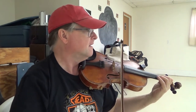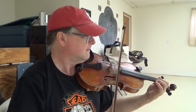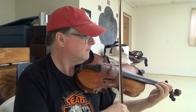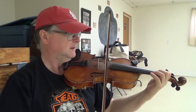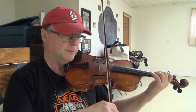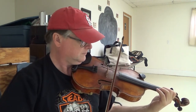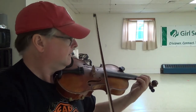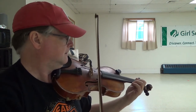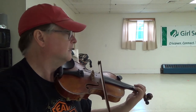Okay, that part sounds like this. So I'm only using the first and second finger there. One more time. On that little part.